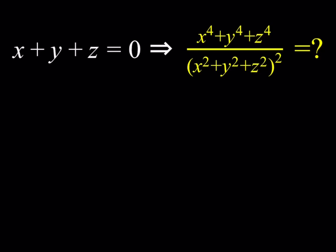Hello everyone. In this video we're going to be simplifying an algebraic expression. We haven't done algebraic expressions for a while so I thought it might be a good idea to do something like this. We're given that x plus y plus z is equal to zero and we're supposed to simplify the expression x to the fourth plus y to the fourth plus z to the fourth, all over the quantity x squared plus y squared plus z squared, to the second power. We're expected to find a numerical value here, not in terms of x, y, z — just numerical.